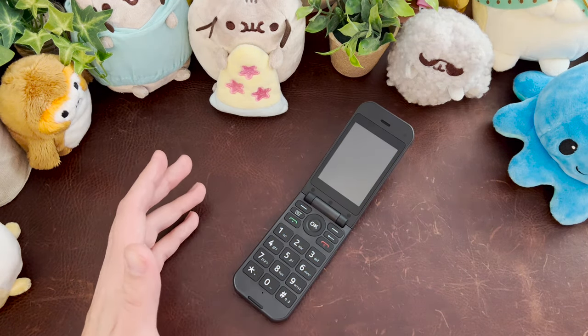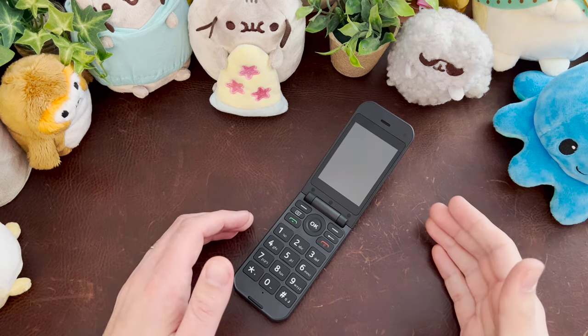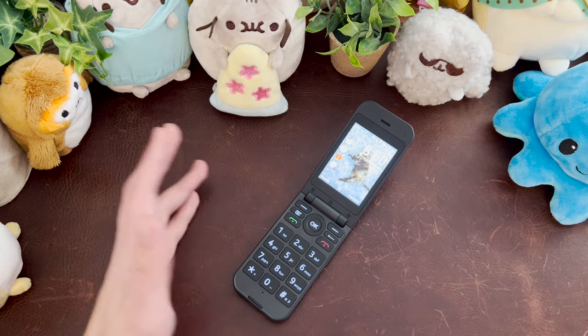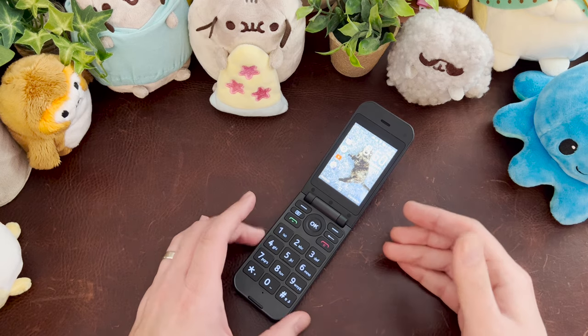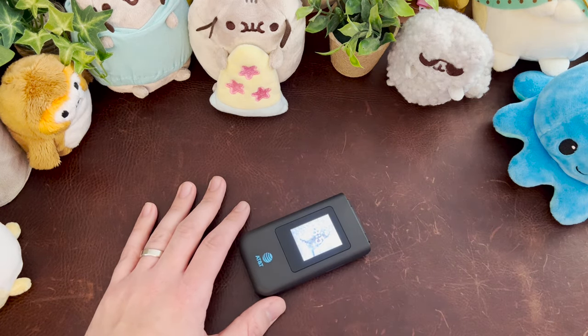For AT&T fans out there, Voice over LTE is supported. I put one of my postpaid SIMs in this — didn't get a message, didn't get a text, didn't get a warning, anything like that. 4G LTE running perfectly fine, no issues whatsoever. I want to talk about the form factor and the actual build of the device.